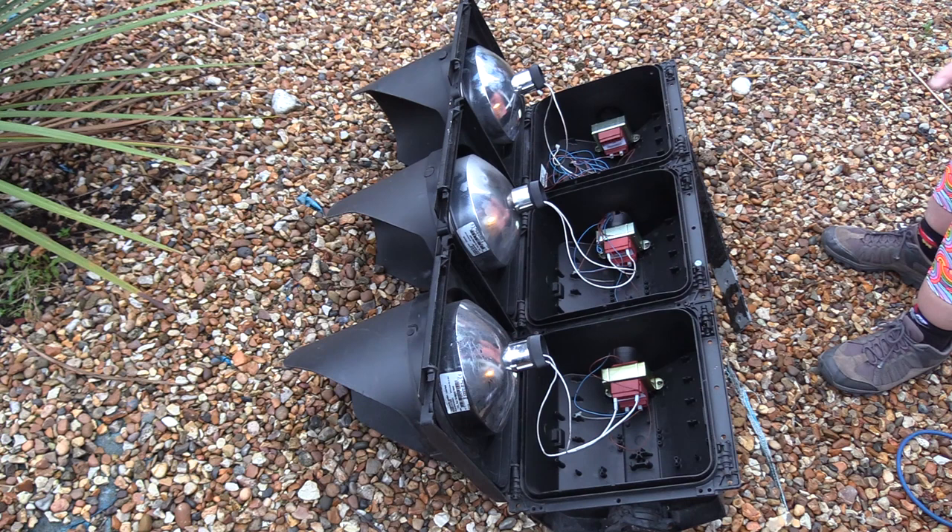Each aspect has its own transformer. That's it. The wires you can see are the pairs for each transformer. They'll join up at the top to the main incoming cable that goes off to the controls.